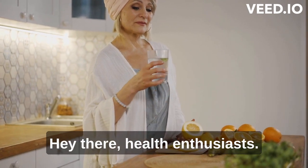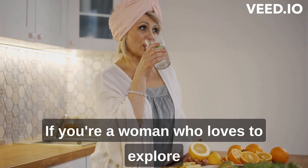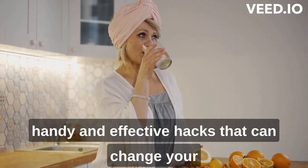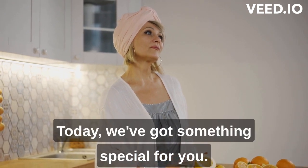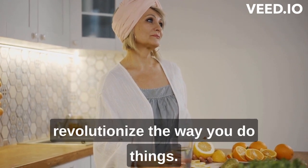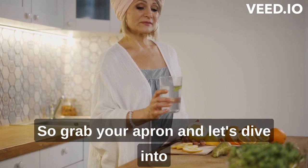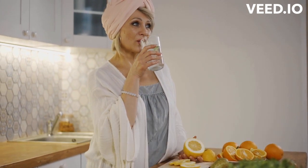Hey there, health enthusiasts! Welcome back to our channel. If you're a woman who loves to explore handy and effective hacks that can change your life, you've come to the right place. Today, we've got something special for you: 11 secret baking soda tricks that will revolutionize the way you do things. So grab your apron, and let's dive into these amazing baking soda hacks for women.